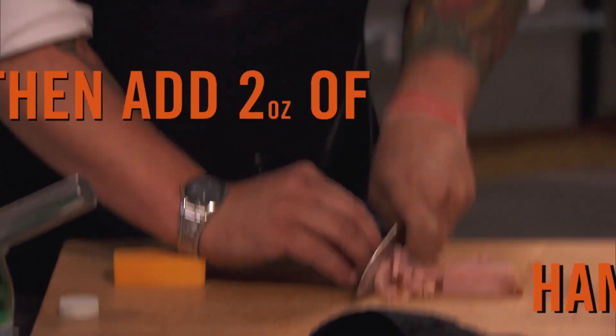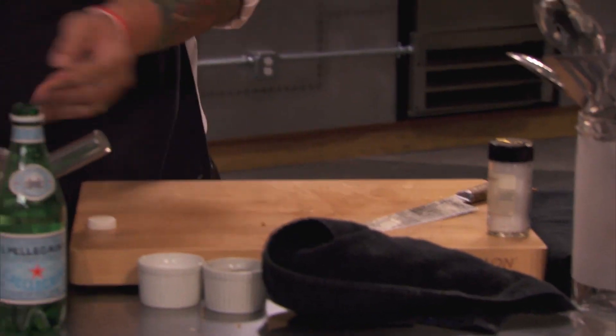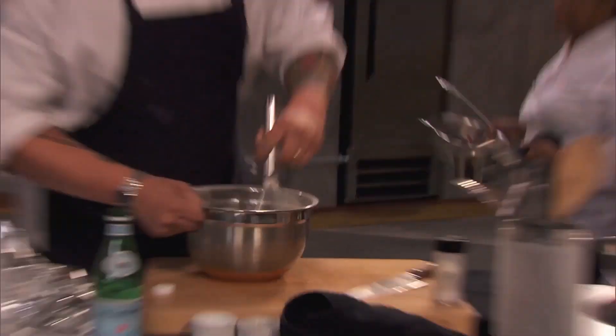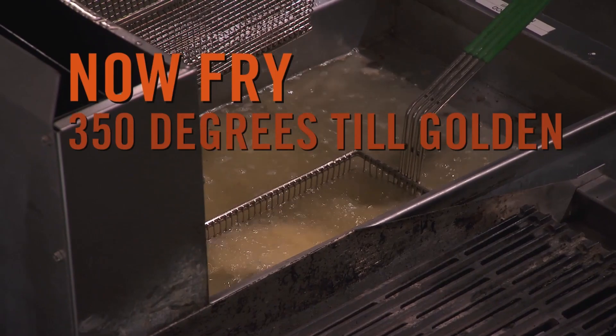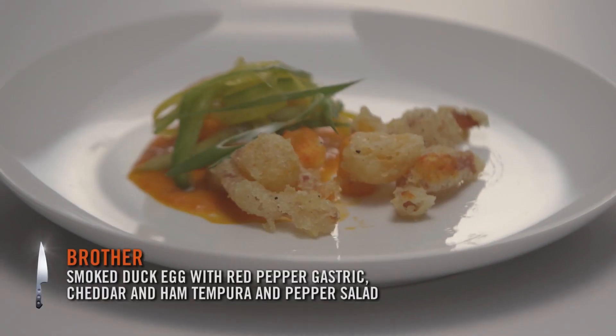You can dice up whatever you want — I used some cheddar cheese and a smoky ham. Take those ingredients, drop them into 350-degree oil and cook for about three to five minutes until they're nice and golden brown. Pick that basket up, shake all that excess oil off, put it in a bowl, a little bit of salt and pepper, and finish it off with a nice salad of bell peppers. Boom. Money.